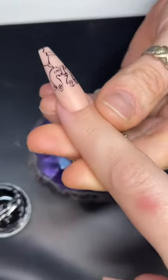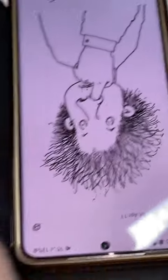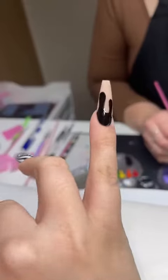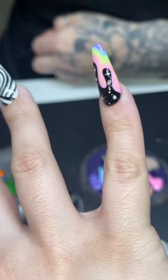Okay, you guys, if you can guess what this picture is and why I'm doing it on this specific finger — if you know this, then we're besties. Okay, the drip though — oh my gosh, it's so cute!